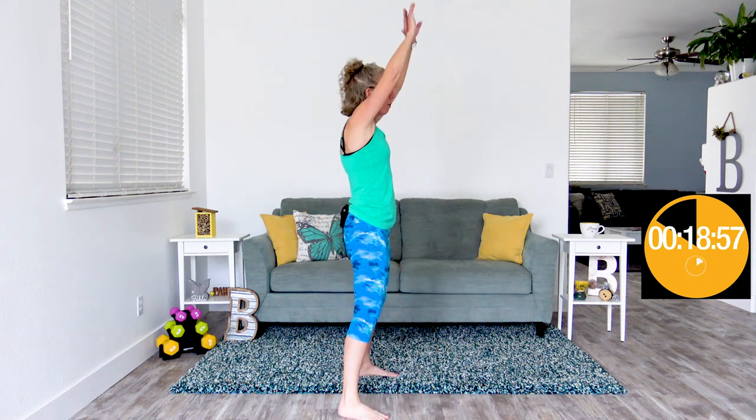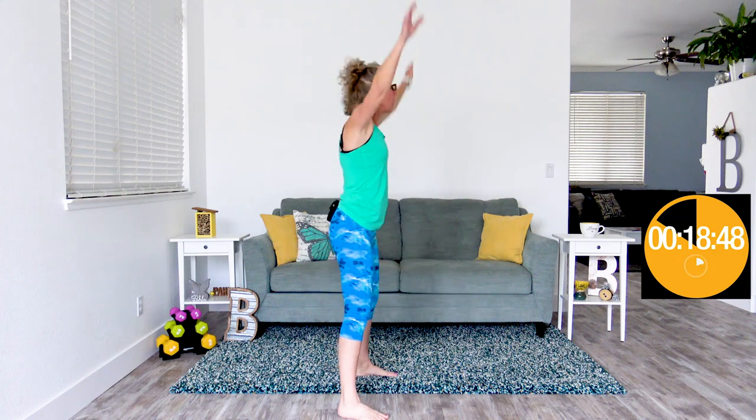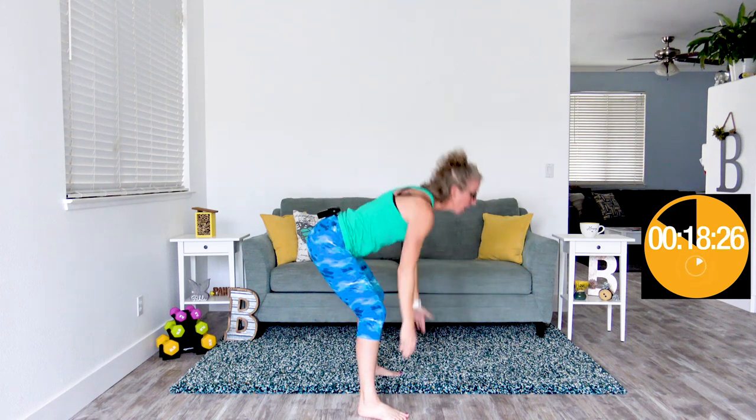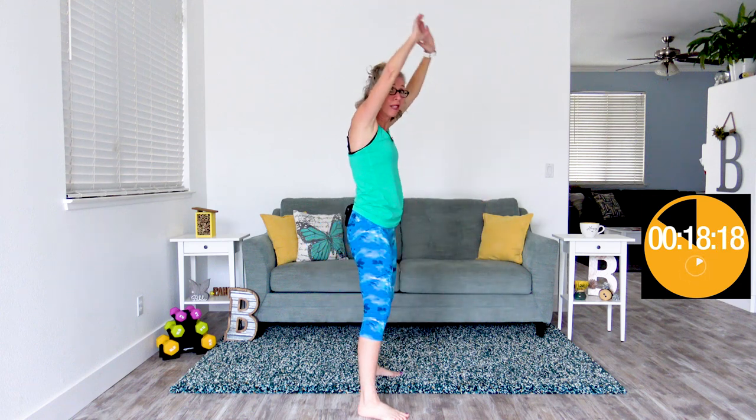Coming up next: forward hinge arm flappers. Feet a little wider than hip-width apart, back stays super straight, core pulled in tight. Hands flap like jumping jacks while you hinge forward at the waist — this is actually a deadlift taken at a cardio pace. My pace might be exactly right for you, or it might be too fast or too slow. Whatever pace works for you works for me.